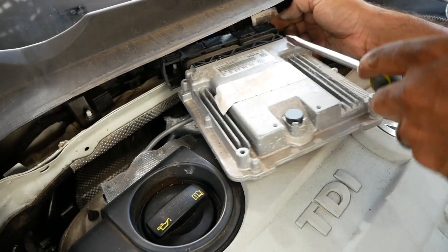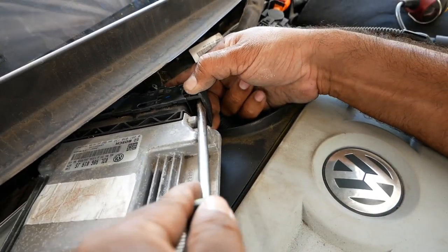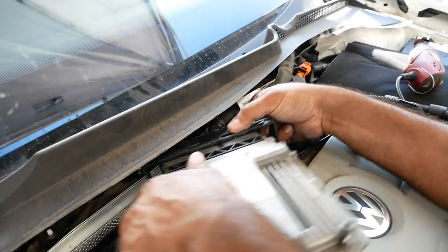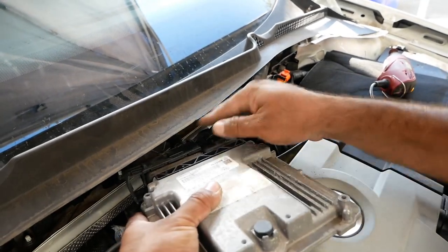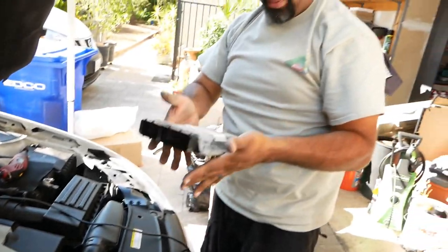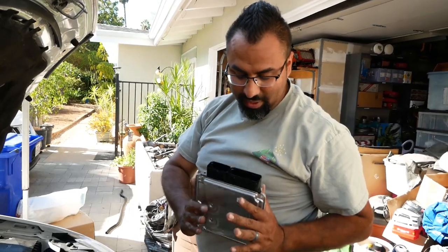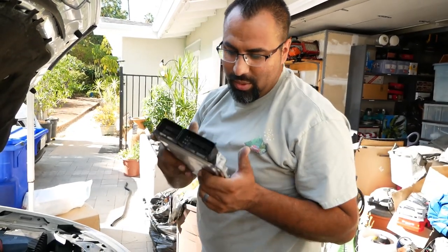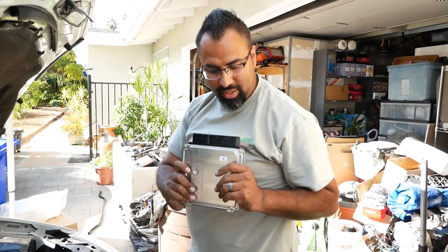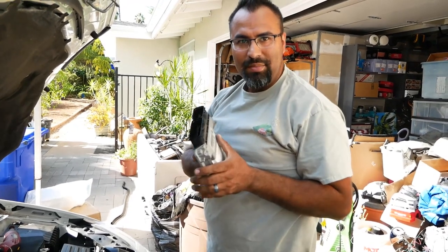There we go. And then there's another pull tab on the opposite side — take your time, don't try to force it too hard. Pull that one off, pull that off, and ECU is now removed. Voila. Next process is to box it and ship it because we're going to Kerma TDI. We're gonna get this sucker tuned for our big trip to Arkansas, and we're gonna do some testing to see how it does on gas mileage and everything else. See you guys next time.